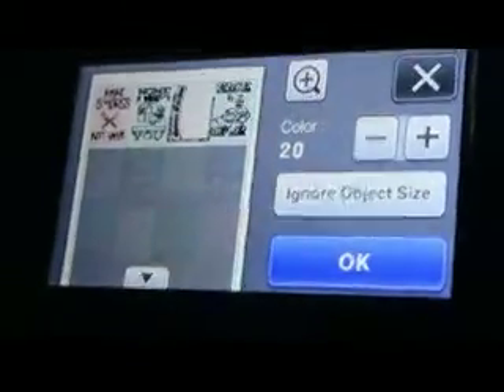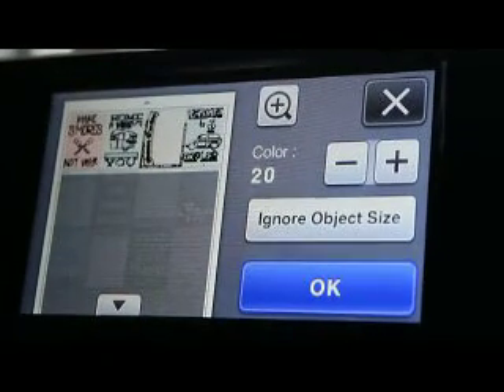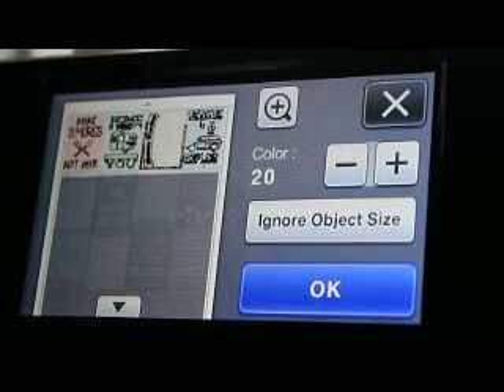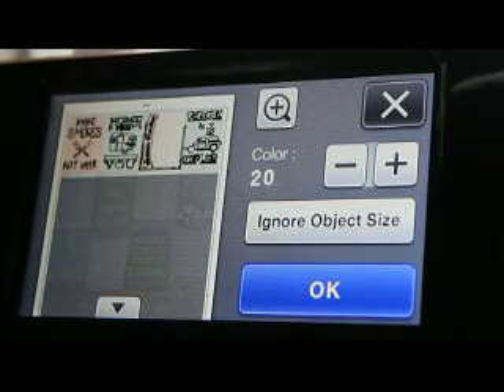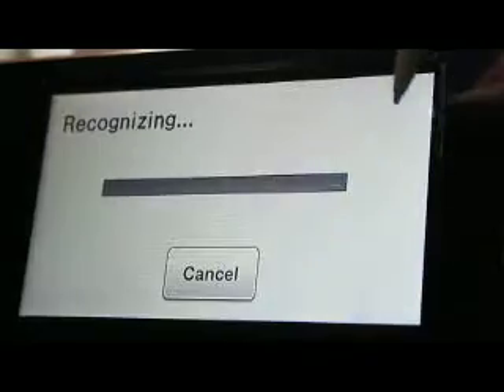So it is a ton better, but still not 100%. I remember using this with the grayscale — I refused to use it, I just used my camera. I did a tutorial on how to do that, because I once struggled for over two hours to try to get it to scan something.